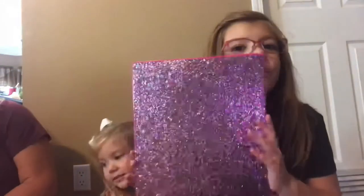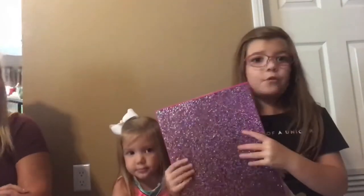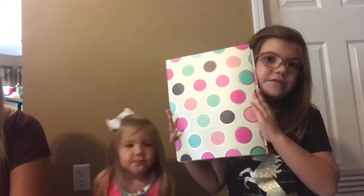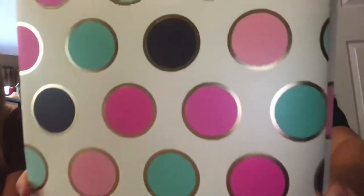Going into the folders — a rainbow glitter folder. Who doesn't need this? It's beautiful and also shimmery. In the light, all your friends are going to be like, 'Can I have that folder? Can I borrow it?' And then a polka dot folder — it's really cute. They have little gold around it.